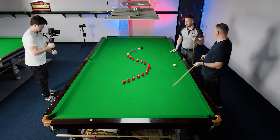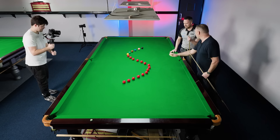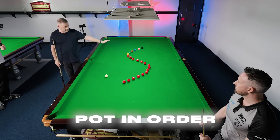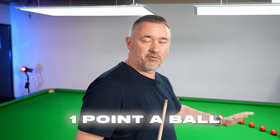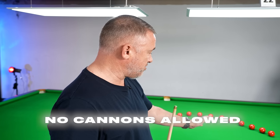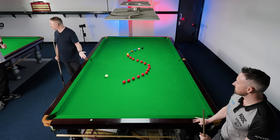You ready for these? Not quite as complicated as your ones in the pool, but we'll start with the S challenge. We'll set the balls up in an S, obviously for Stephen. Basically you start at this end and you've got to pot as many balls as you can, but you've got to pot them in order. You can pot them in any pocket, you're not allowed to make contact with an object ball, so cue ball control is quite important here.